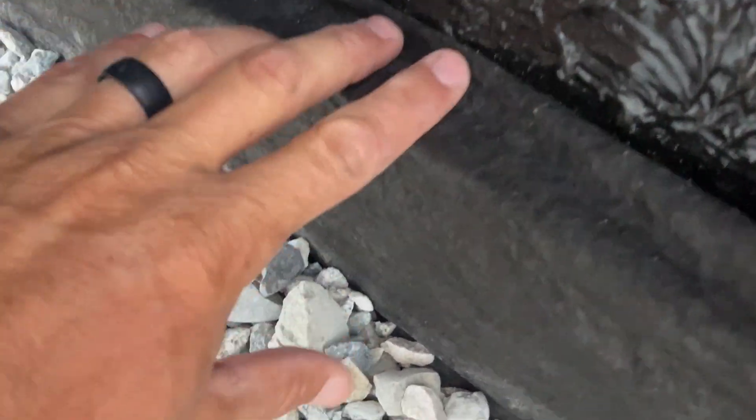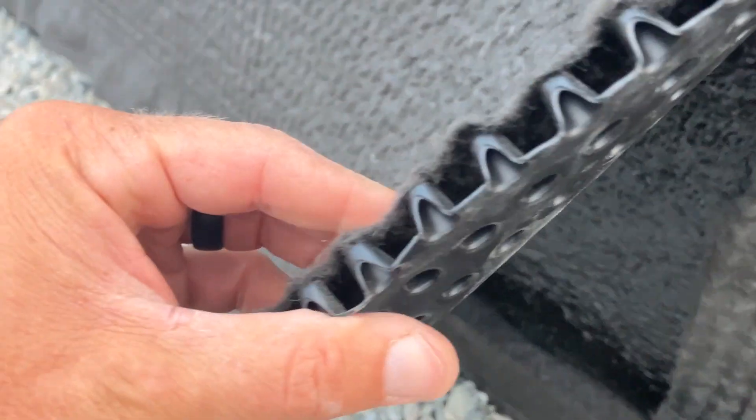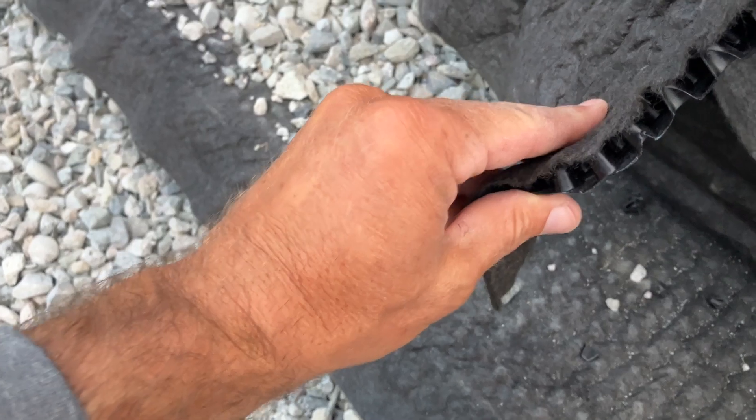At the top of the footing there's another JDrain product — the SWD — and this is a six-inch version with about a one-inch dimple mat, very similar to what you just saw but thicker, so it allows more water flow. That goes all the way down to the top of the footing, which you can see here, and we protect the top of the footing with the JDrain 200 laid flat on top.